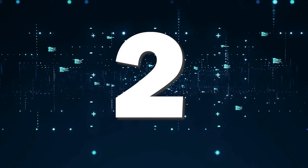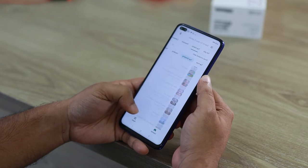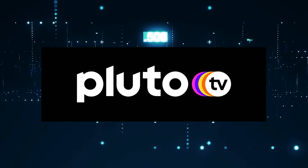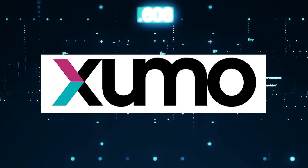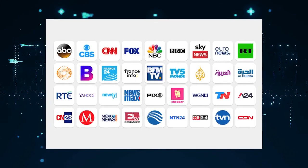If you have a smart TV and a Wi-Fi connection, a way to get free local channels is to download these three apps. The first one is Locast, the second one is Pluto, and the third one is Xumo. Each of these offers a variety of free local channel content.